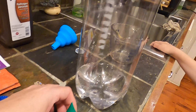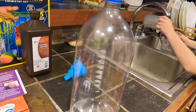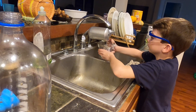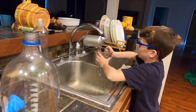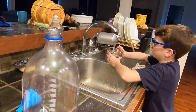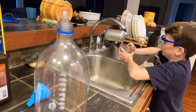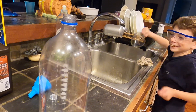Now I want you to rinse out the cup with water. It doesn't have to be perfect, I'm sure that's fine — that means it's really clean.